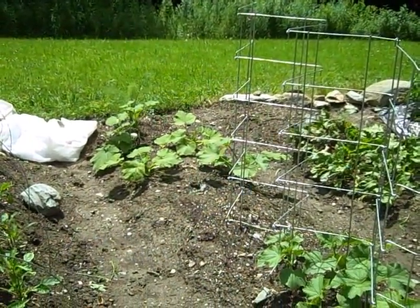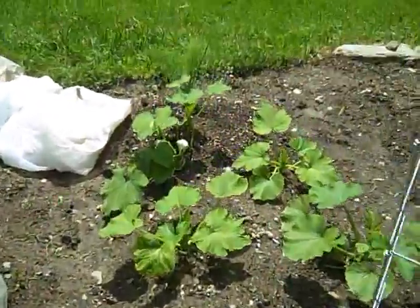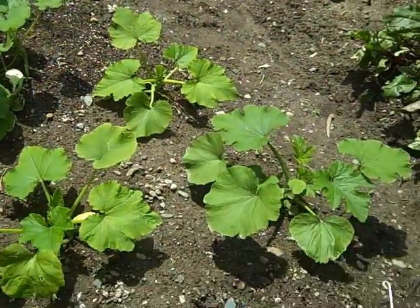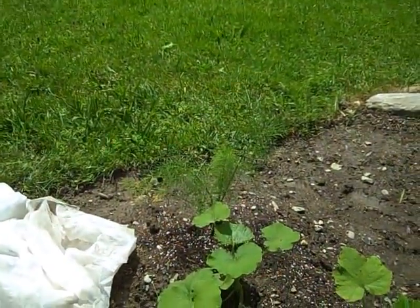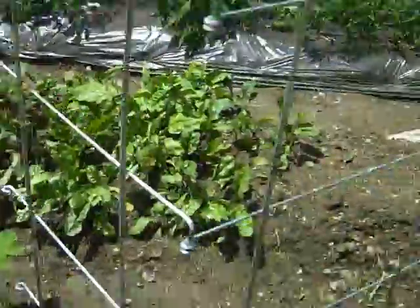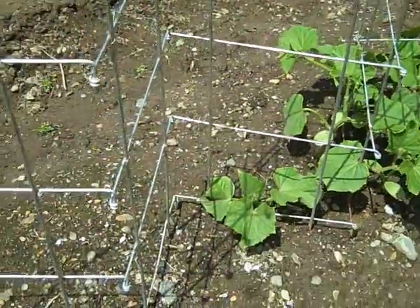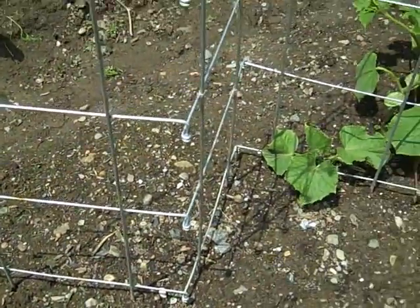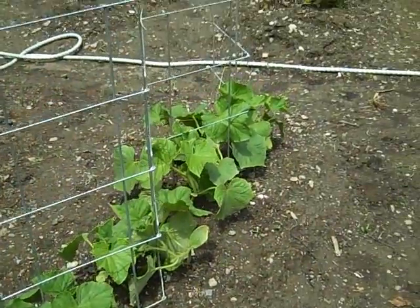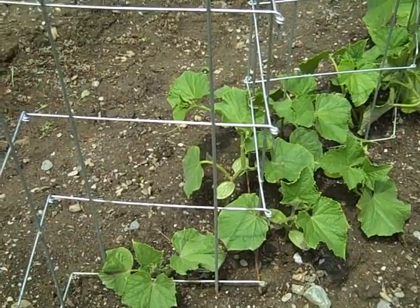Right here we've got summer squash — two varieties this year: a romanesco, which is an Italian-style zucchini we really like, and a yellow squash. Back here is fennel, which should start bulbing pretty soon. Here we've got our cucumbers; they only go to a certain point because I'm going to be planting seeds for our fall cucumbers in the next couple of days. The cucumbers already planted are almost all pickling cucumbers, primarily for making our dill pickles and bread and butter pickles for the season.